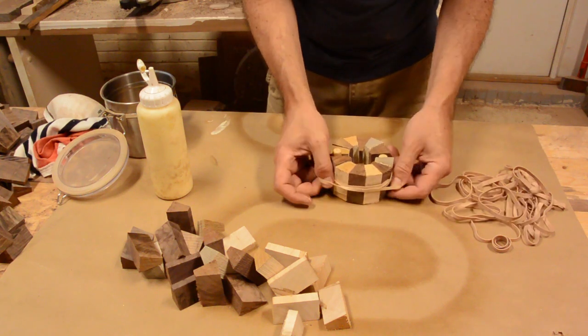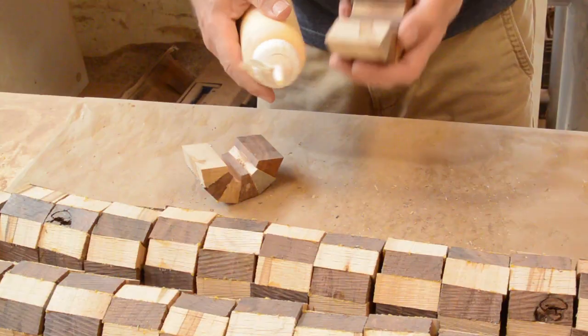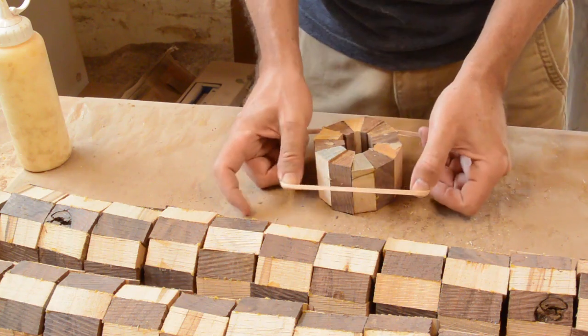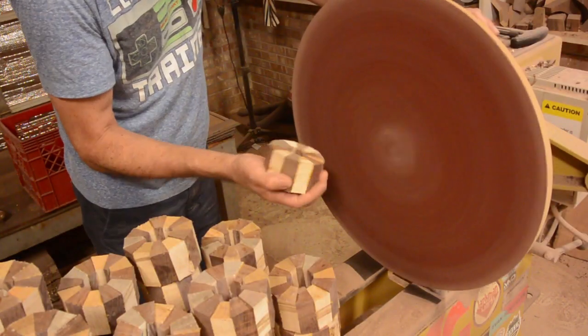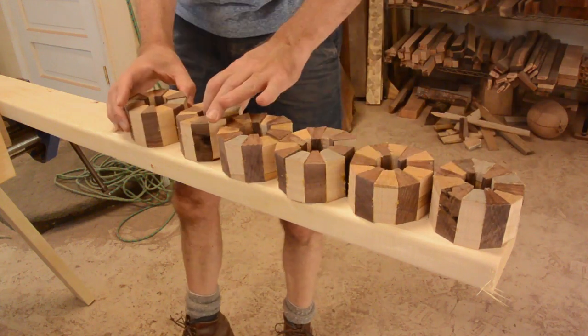I could not get an accurate cut with my miter saw, so I had to glue them up in half rings and put dowels between them. Once the glue dries, I sand the faces flat and glue them together into whole rings. I needed to cut them into wedges, so my solution was to glue them to a 2x4 and run them through my bandsaw.